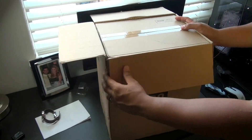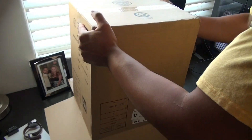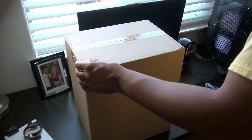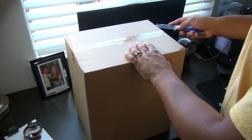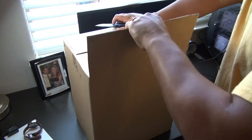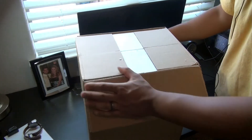So it looks like it's a box inside of a box — nothing on it, just a plain cardboard box. Now we hit the gold: the styrofoam.